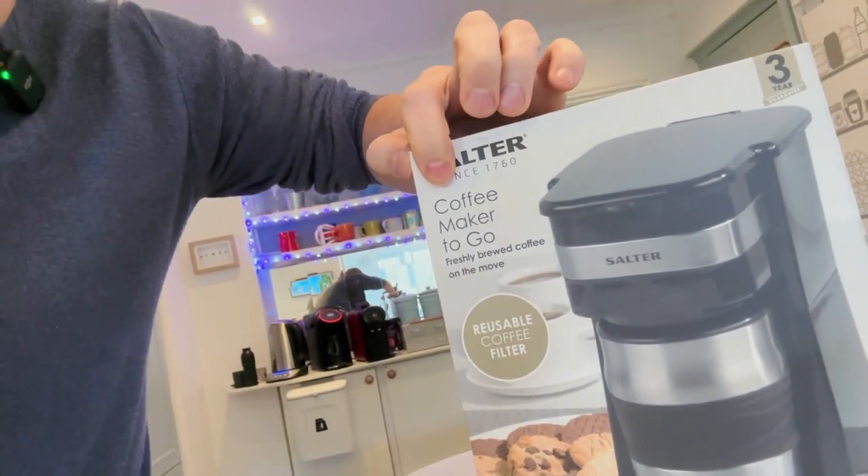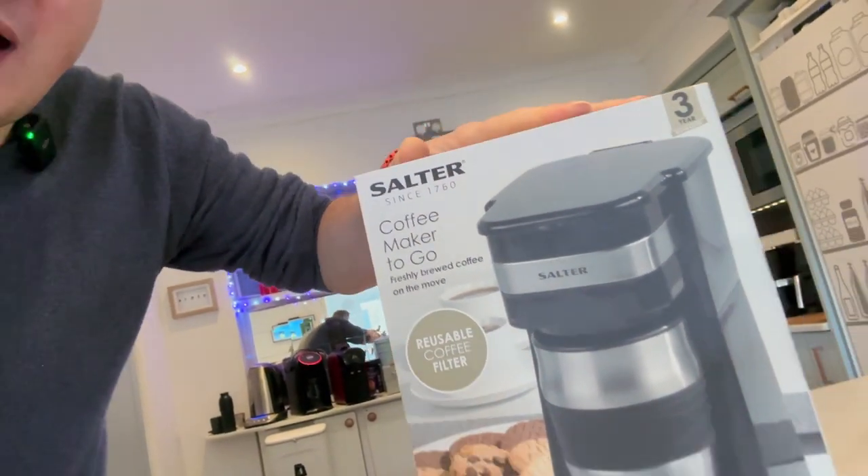This is the Salter Coffee Maker To Go. If you haven't seen these, you might have seen them on Amazon. I got this one from Asda — it was £20. It is probably one of the cheapest coffee machines you can buy. You put ground coffee in it and it almost works out like a cafetière, but it has a unique feature: a travel cup that you can filter coffee into. I haven't used it yet, so we're going to unbox it and get a coffee brewed, just to see how it tastes. For £20 I'm not expecting much, but you never know — put some decent coffee through it and we'll see how it goes.